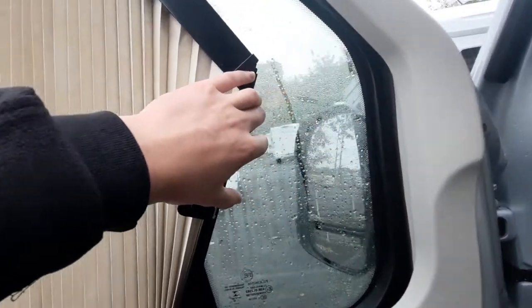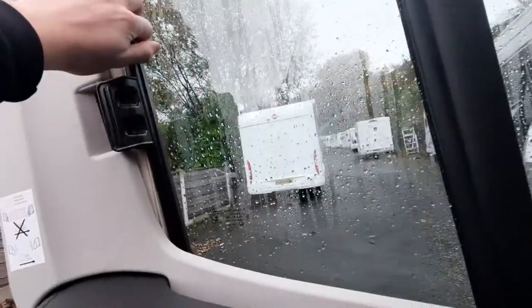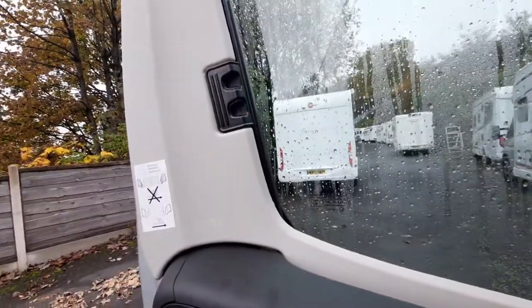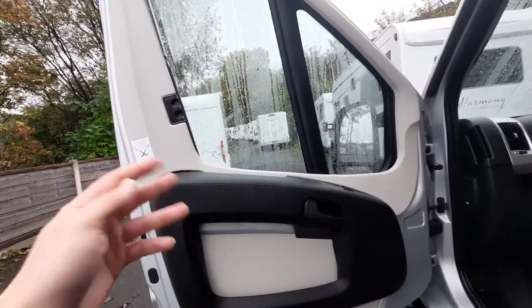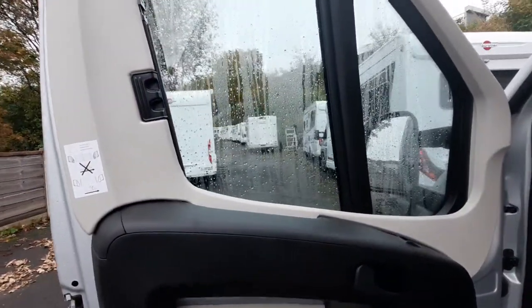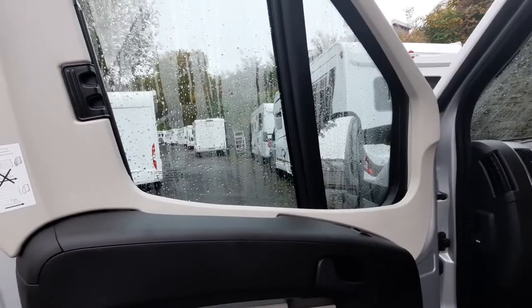When retracting these blinds they can get jammed, so just be careful. Simply push it back leading from the bottom so it can clip in. If it does feel like anything's getting jammed just take a minute to re-evaluate what you're doing. That is a rule of thumb with anything in a motorhome — if it feels like it's being forced, you're probably doing something wrong.